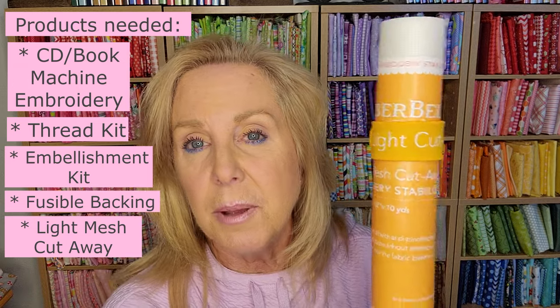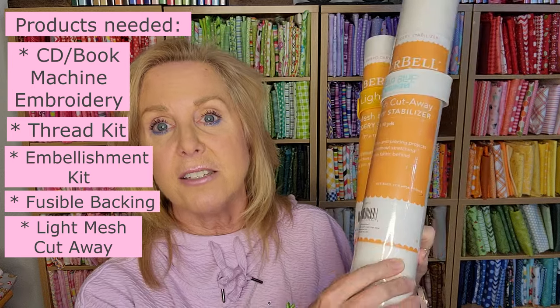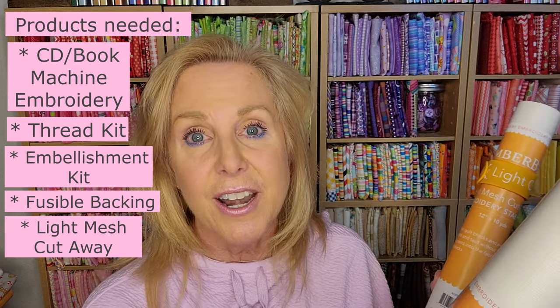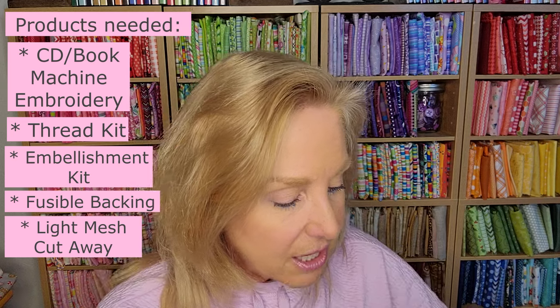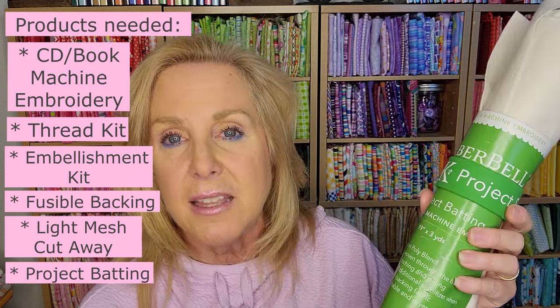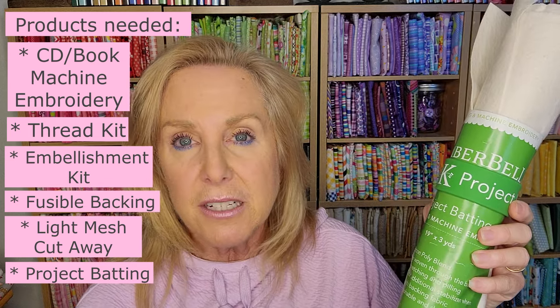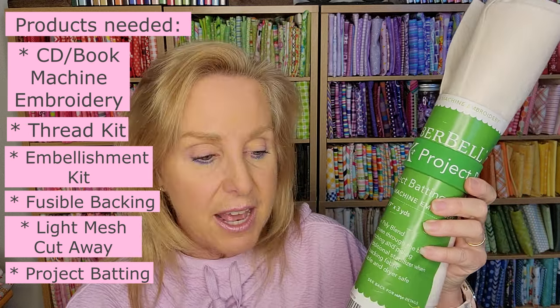You also want some stabilizer for in the hoop. I like to use the Kimberbell Light Mesh Cutaway — there's a regular size and a long size. The long one is for bigger hoops. Sometimes I'll join blocks together in the big hoop — that will be optional. You can also choose to do them separately. And then the other thing you need is batting. The Kimberbell Project Batting is by far my favorite. It's got the perfect loft, it's super easy to cut, and it works really well on these quilt projects.